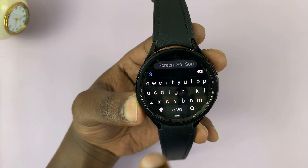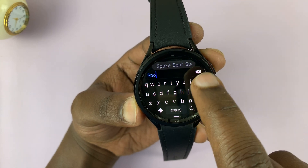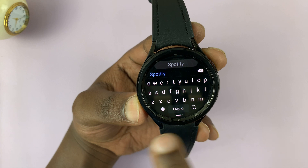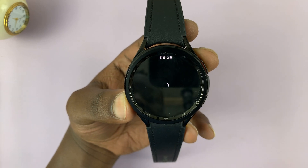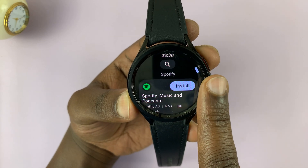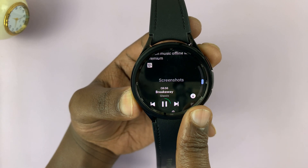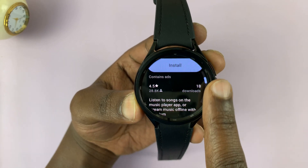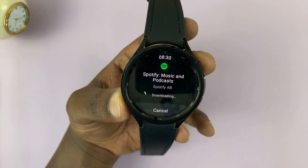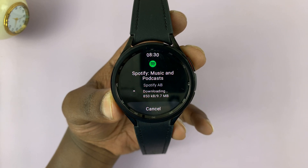Let's say I want to install Spotify — just type the name of the app. It's very easy to type on this little keyboard. Type the name of the app you want to install and then tap on the search icon. From the results, you should see the app you're looking for. Tap on the app to open the app page — you'll see reviews and screenshots. At the top, you should see the option to install, so tap on that. That's going to start downloading and installing the Spotify app on your watch.